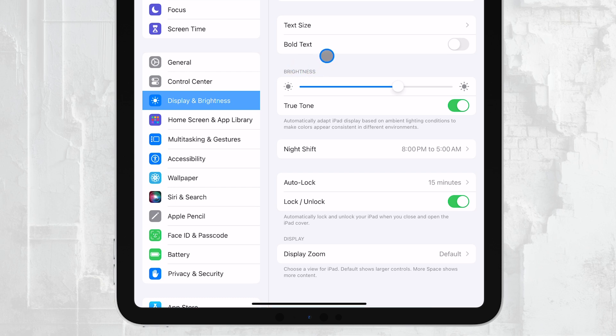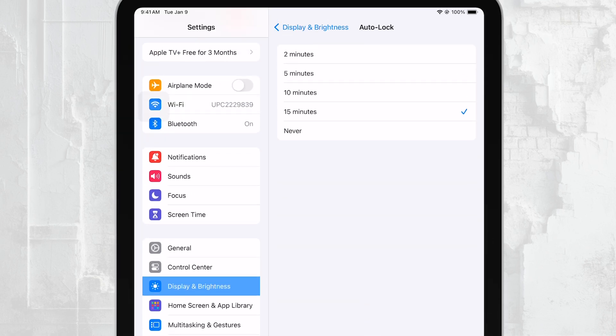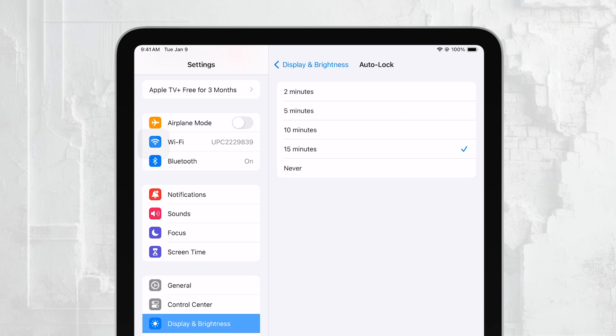Next, look for the Auto-lock option. Tap on it, and you'll see a list of time intervals you can choose from. If you want to prevent your iPad from going to sleep entirely, select Never. This will keep your screen on indefinitely as long as your iPad has power.